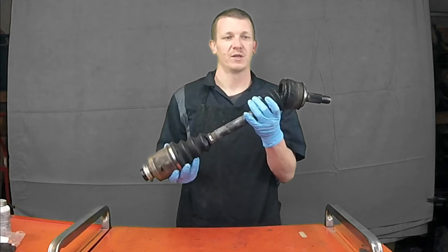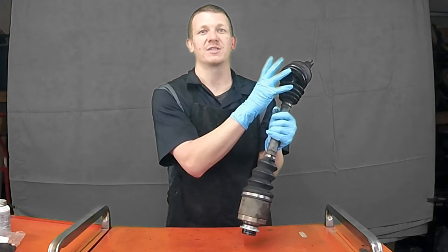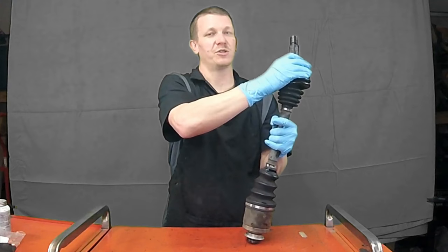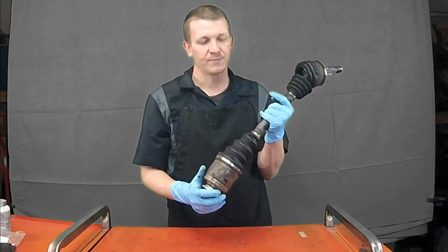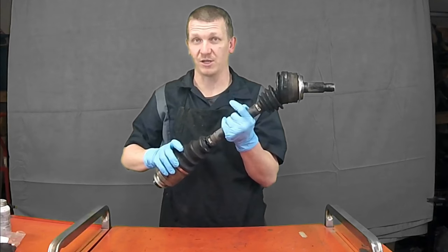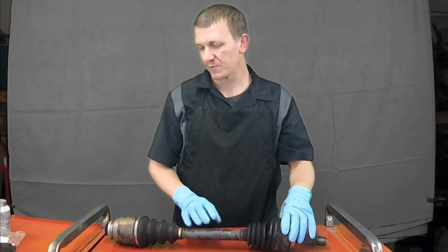Here's her CV shaft — half shaft, transactional axle, whatever you want to call it — this is on the passenger side. You can see that the boot is ripped and all the grease has flown out. There's nothing lubricating inside there, so it's getting road grime and gunk inside. The ball bearings fall out, and when she turns you're hearing the knuckle. Hers was really bad — it was also broken on this side, which is not too common to see broken on both sides.